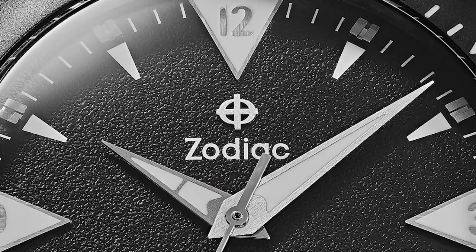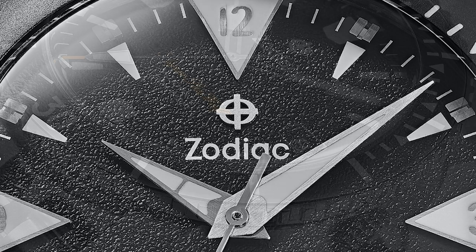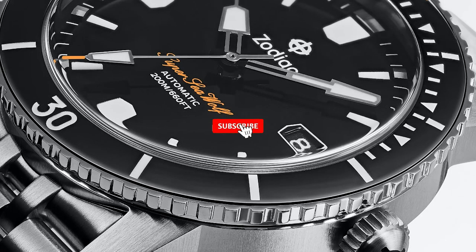I think these are definitely a very affordable alternative to some major brands if you're looking for a good-looking dive watch. Let me know what you guys think in the comments below. Please don't forget to like and subscribe and hit that bell icon — it's super helpful for the channel. Follow me on Instagram at WatchChrisBlog.